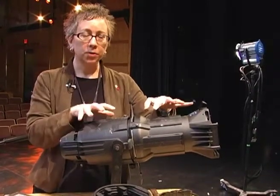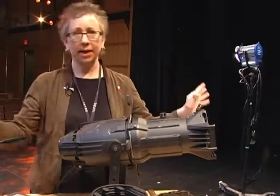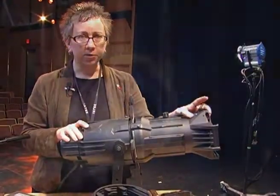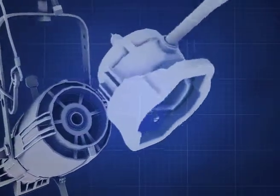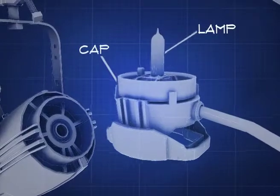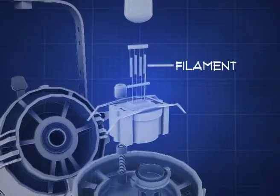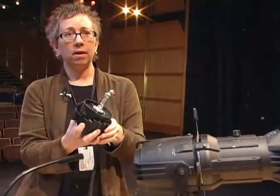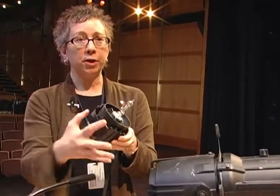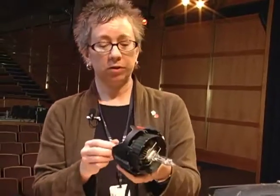The way this works, whether it's this manufacturer or another manufacturer or any manufacturer, the basic parts are the same. You have a lamp — we call it a lamp, not a light bulb. The special thing about this lamp is that it has four filaments, which makes it incredibly more efficient than the older ones. So you get better output, a brighter light, and you use less electricity, which is a good thing.